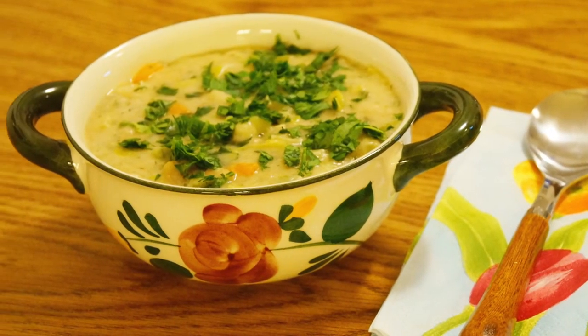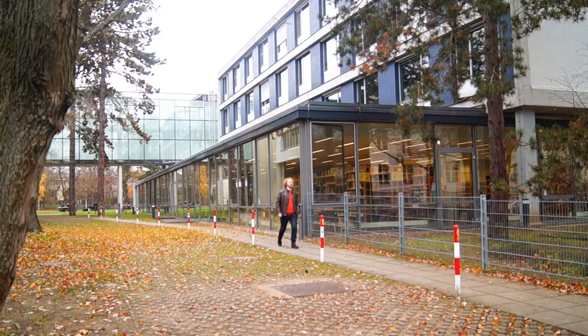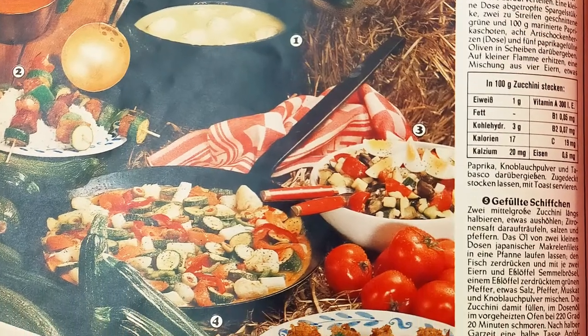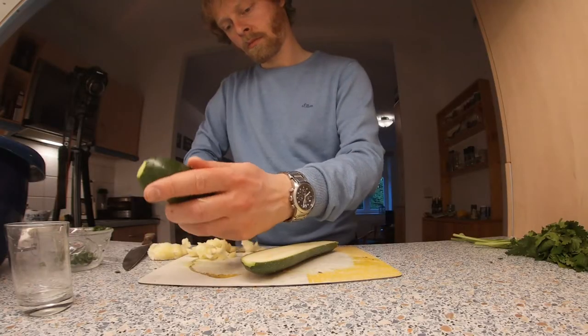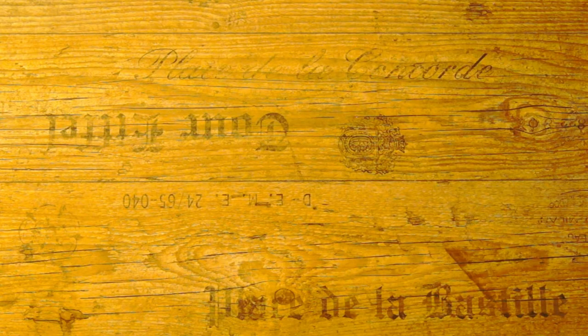A few months ago I went back to the library of the FU in Berlin and looked through more issues of the Hör zu, this time from the years 1970 to 1975. The next recipe is from this research and is from 1973: filled zucchini with mackerel. I've modified it a bit, but that should no longer surprise anyone.